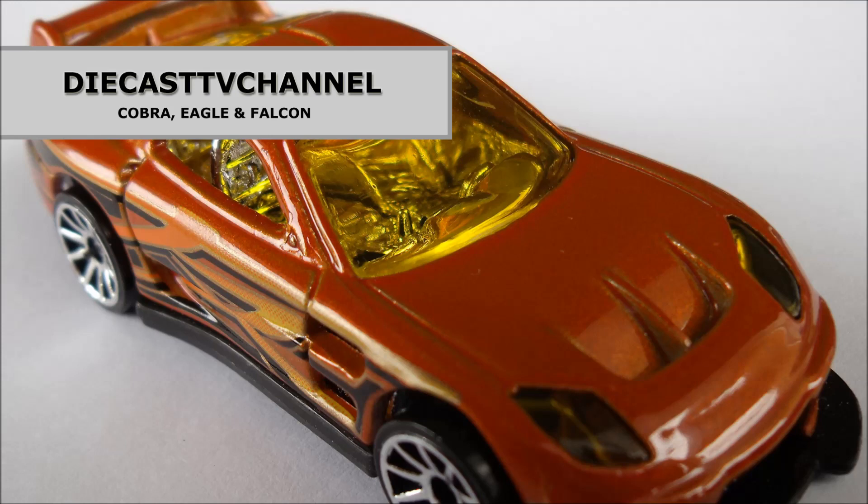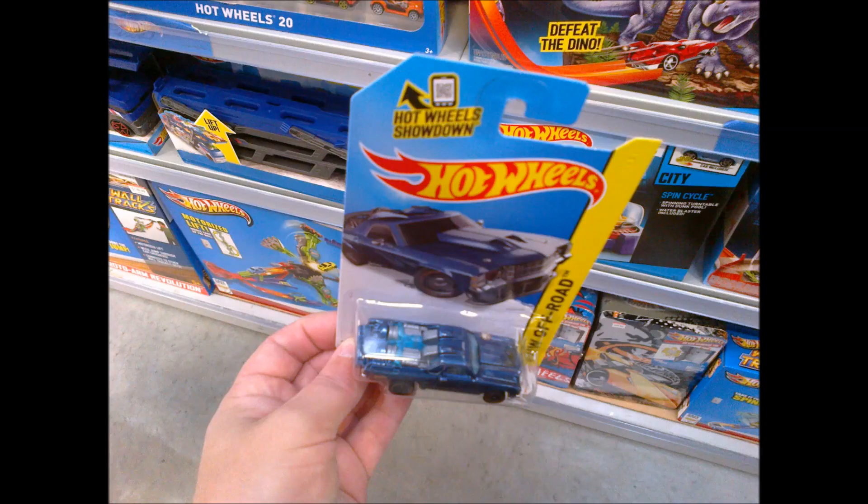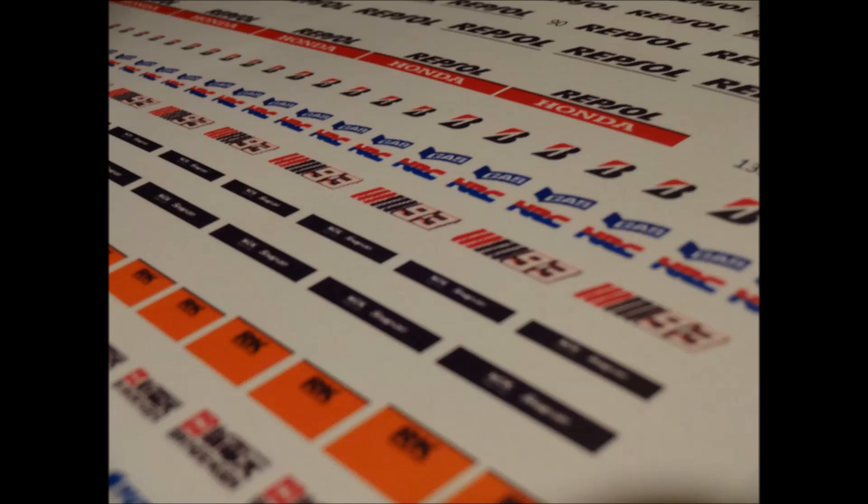Welcome to episode 151 of DieCast TV Channel. In this episode, Cobra kicks us off with some new Matchbox additions to the collection. I find foreign material in a blister. Eagle notices a Cadbury Chocolate DieCast promotion at a supermarket, and lastly, Cobra unveils his latest Hot Wheels custom.